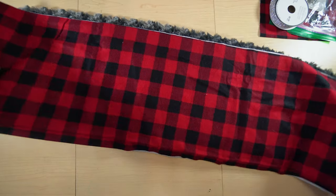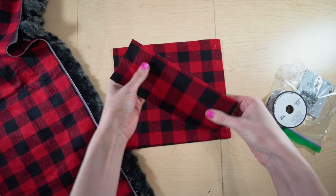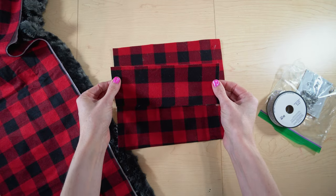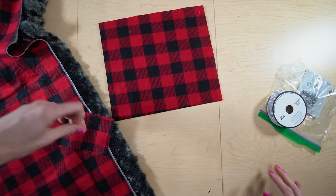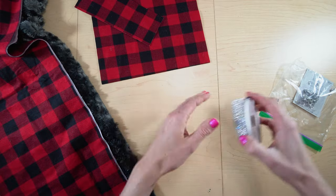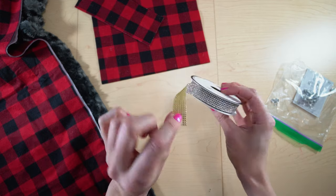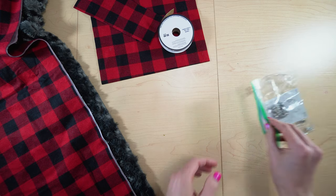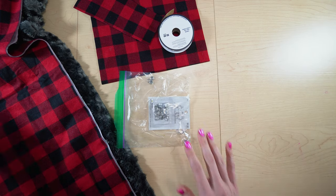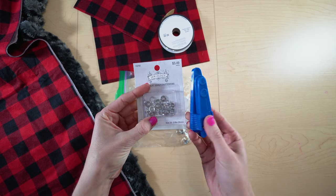If you want to create a bow, you're going to need a couple of supplies. You're going to need one 3-inch by 8-inch strip and one 9-inch by 10-inch rectangle. If you want to add some embellishments, I'm using a rhinestone strip — I got this at Hobby Lobby and it's iron-on. That'll attach around the center of the bow. And then I want to make this a snap-on bow, so these are the snaps I'm using — I got all of this at Hobby Lobby.